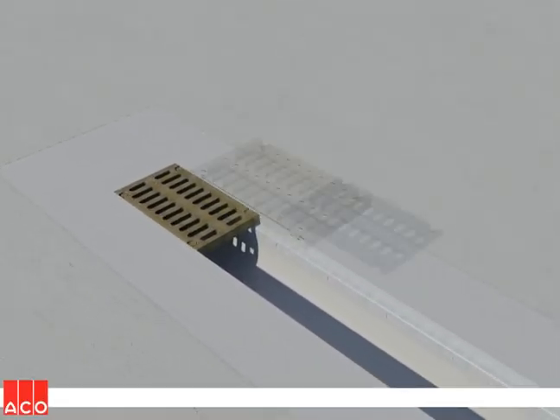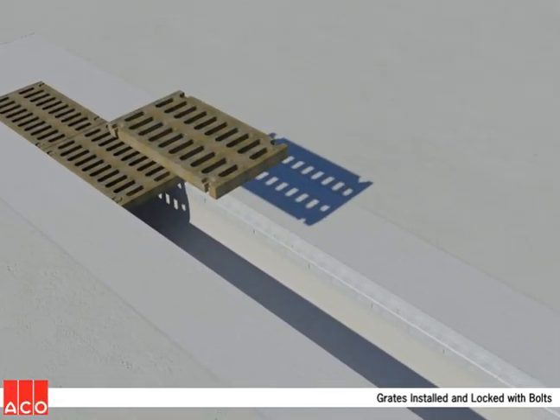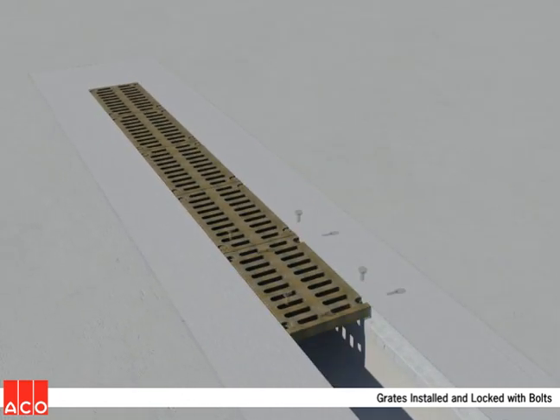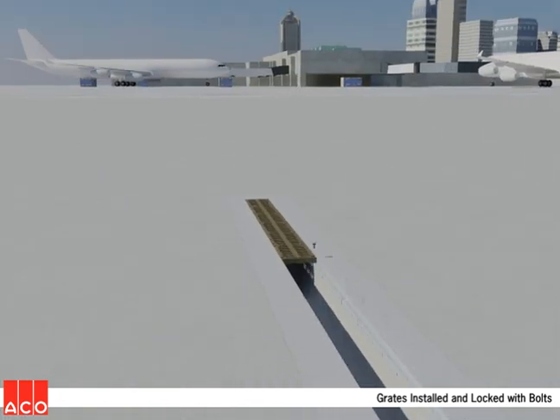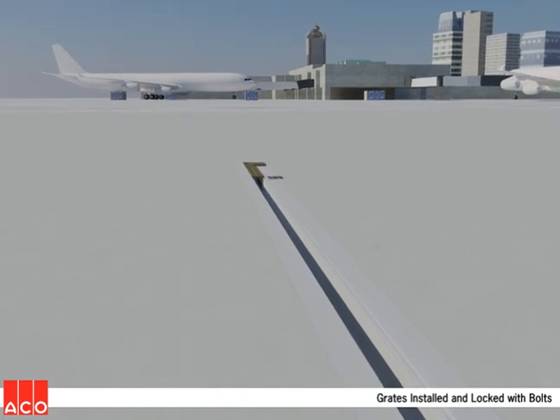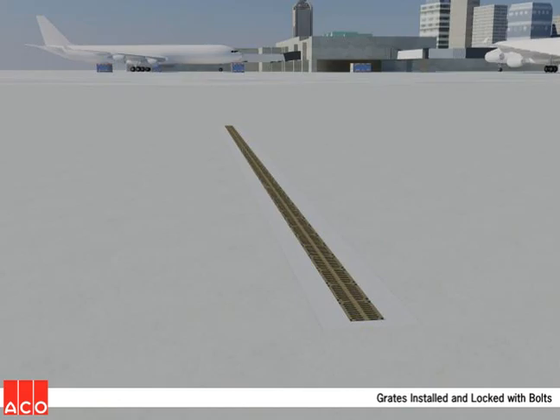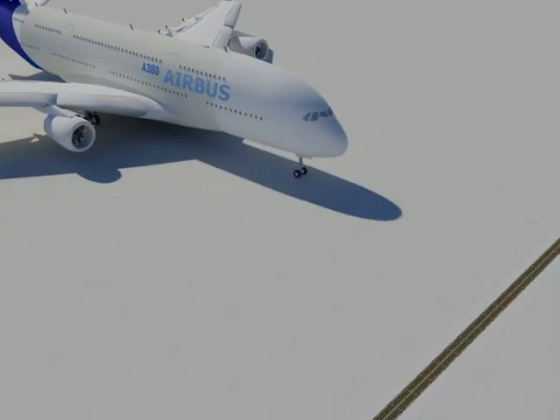The final step is the installation of the grates and grate lock-down bolts if required. Once this is completed and the concrete has sufficiently cured, the completed trench is ready for traffic.